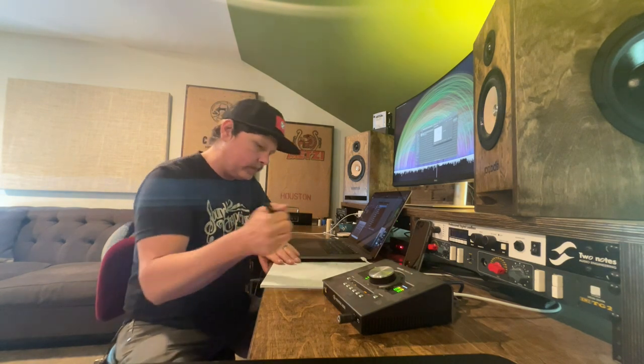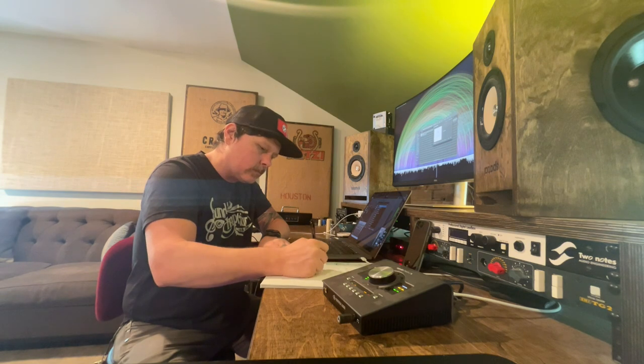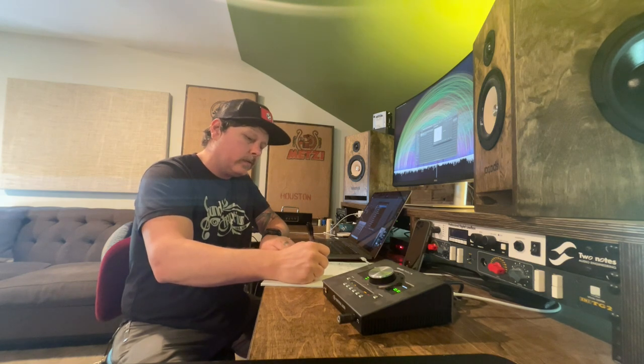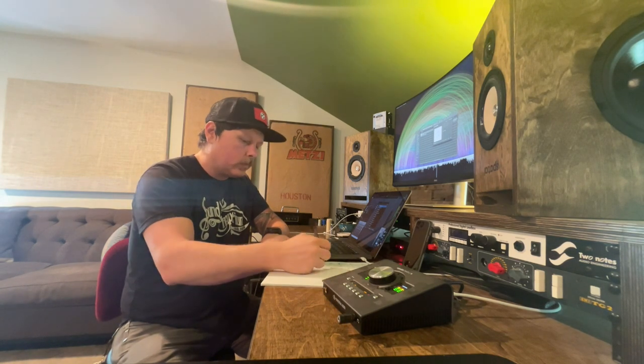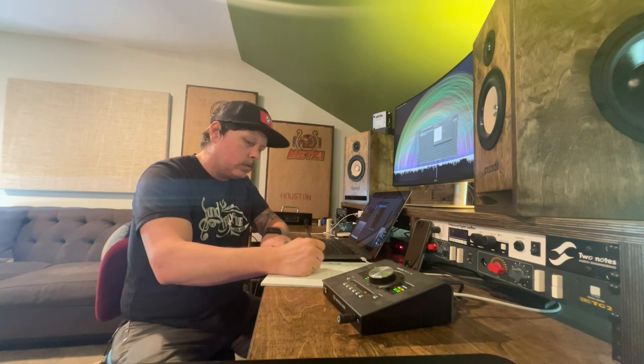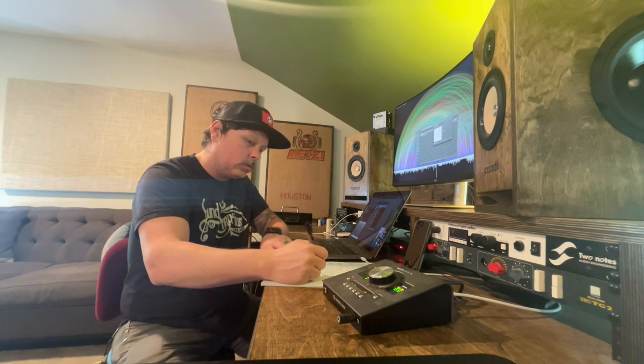There's something to be said for players just being able to read the chart straight down without repeats, codas, and all that. I know that's typical in normal music — if I were on a movie set or in a pit orchestra, I'd have charts that were pages long. But here I always like getting a chart that's straight down with no repeats and no D.S. coda markings. It just makes things easier. Let's get into the next chorus.